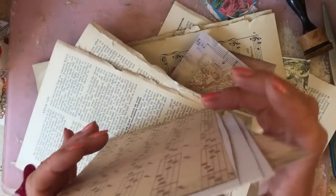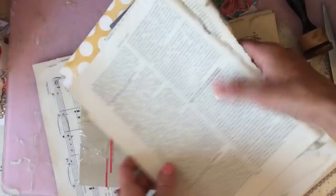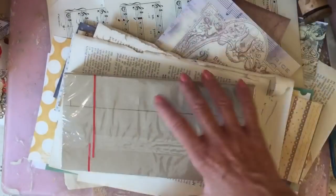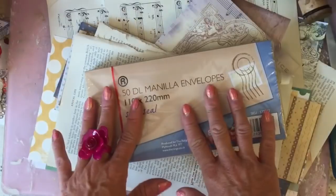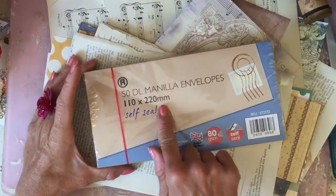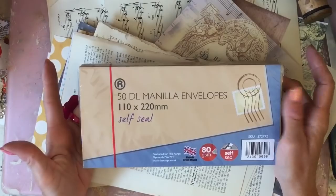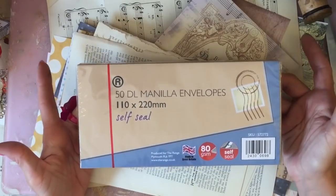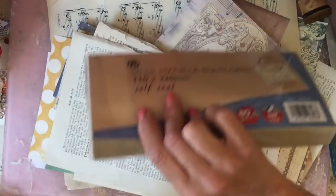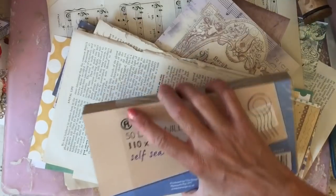I've grabbed a whole bunch of papers and scraps and book page and various off cuts. And I've got here a new pack of what we refer to as DL envelopes. I don't know whether they're referred to that anywhere else. The measurement is 110 by 220 millimetres. Hopefully these are universally sized, even if they're referred to as something completely different.